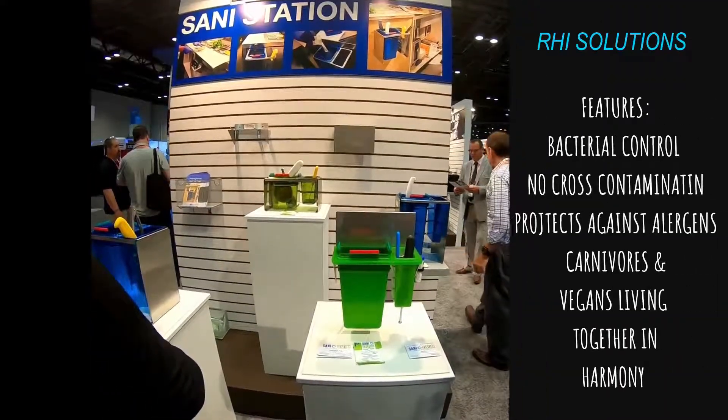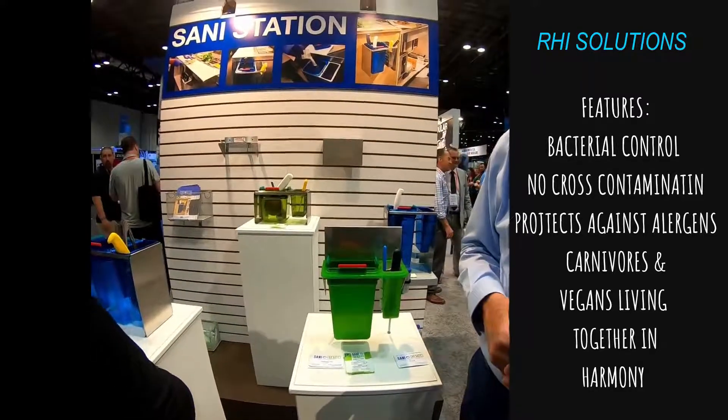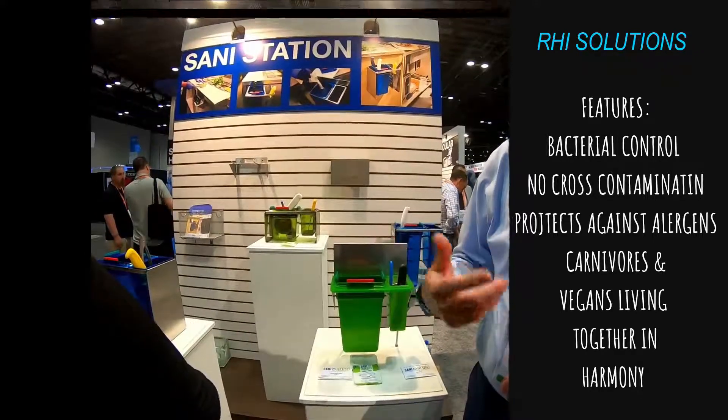There's bacteria, foodborne ailments, cross-contacts, and allergens to consider. So you can go from cutting a meatball sandwich to a vegetable sandwich and keep it vegetarian.